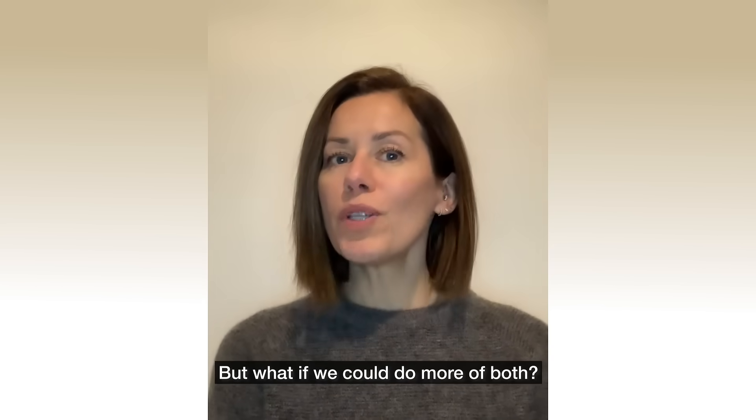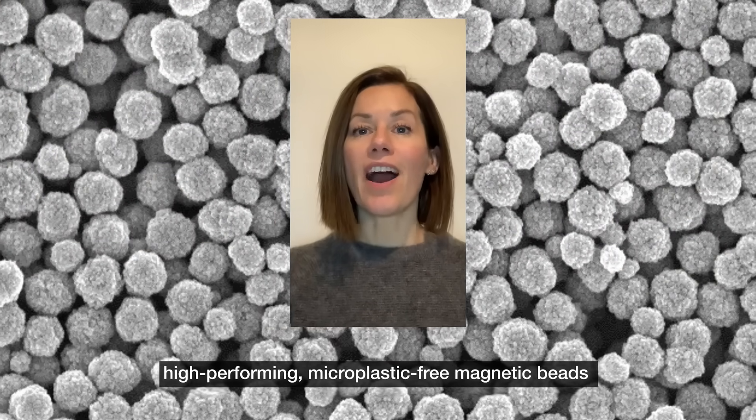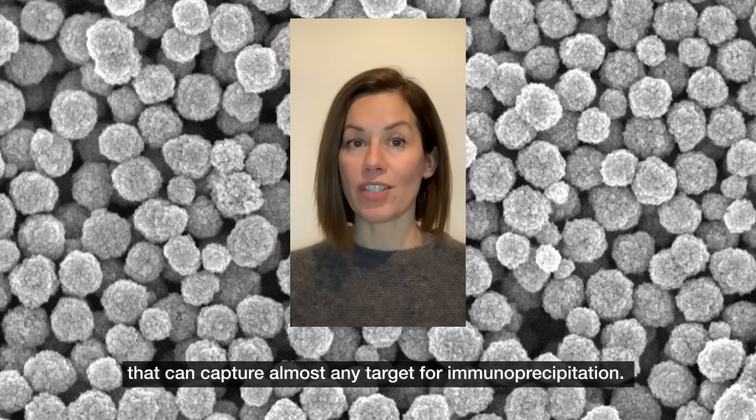Life scientists often make their impact in the lab, not on the environment. But what if we could do more of both? Invitrogen DynaGreen Magnetic Beads Platform is a pioneering, high-performing, non-microplastic magnetic beads platform that can capture almost any target for immunoprecipitation.